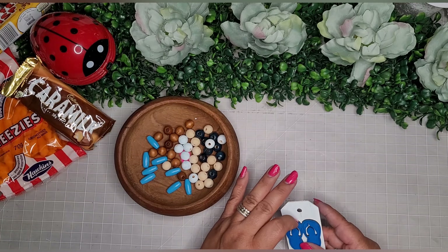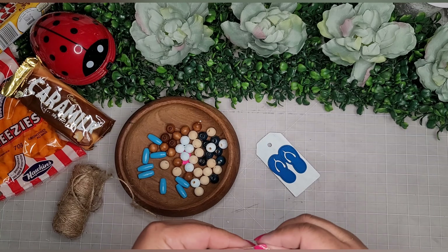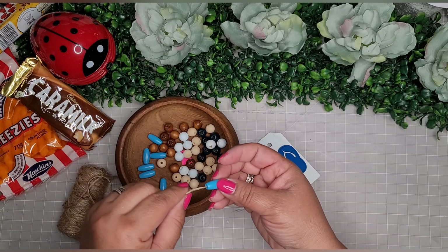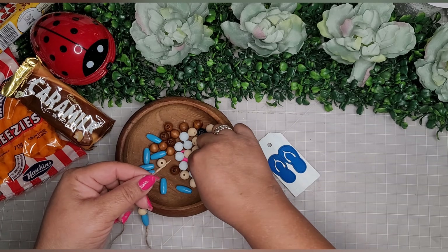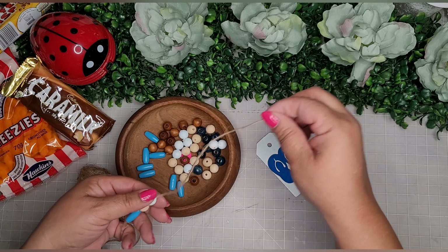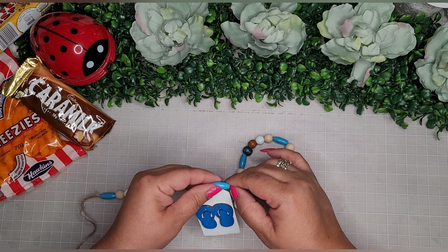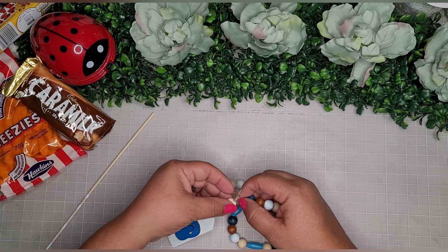I hot glue the little flip-flops onto the little tag — they fit perfectly. Then I get some jute twine and add a little dab of glue to the end to make threading the beads easier, especially the little long narrow beads which are a bit of a challenge. I begin threading through in a pattern: bright blue, natural, then light blue, and so on until I get it looking the way I want, then attach it to the tag.